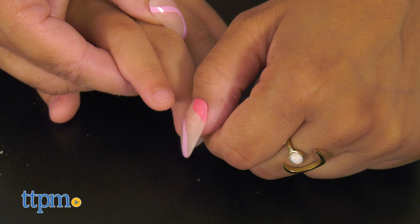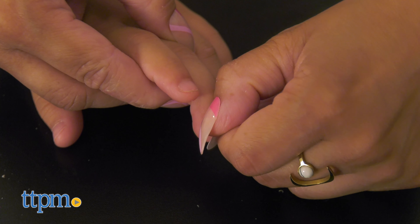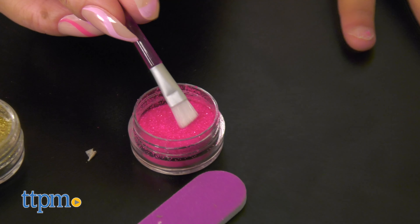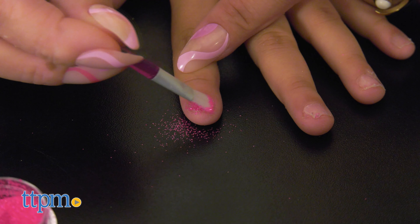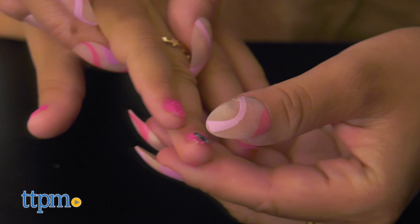Next, design your manicure. Lay the double-sided nail stickers onto your nails, peel the backings, and smooth the edges of your nails with the nail file. Dip the mini glitter brush into one of the glittery pots, or mix and match both colors to make your nails sparkle. Add nail stickers to complete your trendy custom mani.